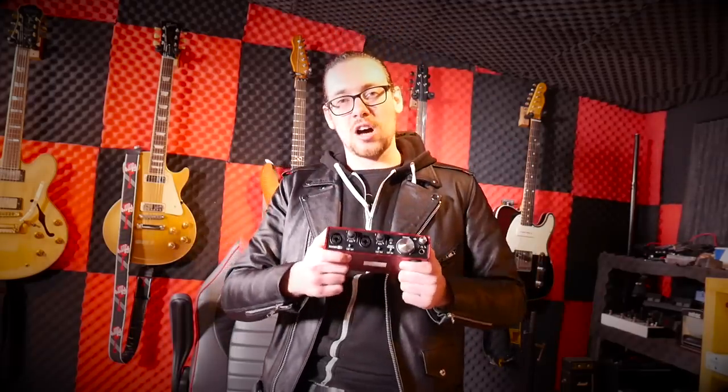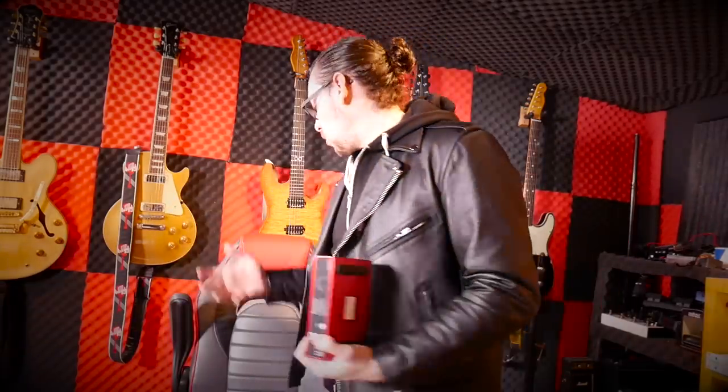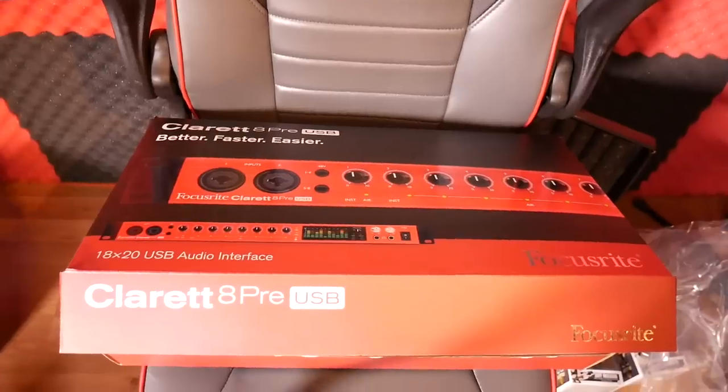The only issue with the 2i2 Scarlett for me is that it's only got two inputs, and I want to record a band coming in here, so I need more inputs. Focusrite liked what I'm doing on my channel and they've sent me the Claret 8 Pre, which is incredible — I thank them very much. So now I have 18 inputs. Also this is a rack, so I can put it next to my Torpedo Live.